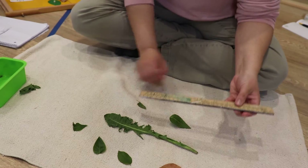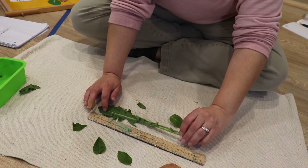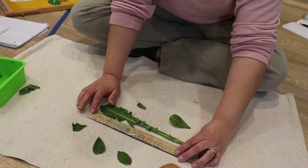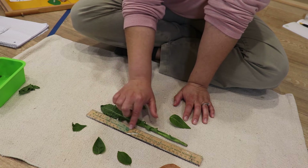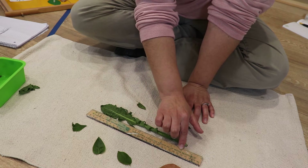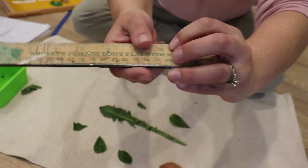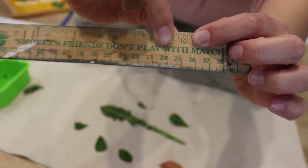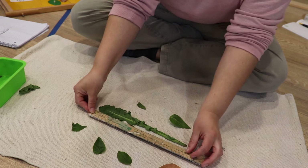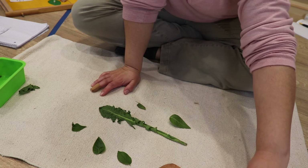Let's start with the dandelion. You put your leaf down, then you put your ruler or measuring tape up to it and go all the way down to the end. Wow, this dandelion leaf is ten inches long! Do you see the ten? Ten inches long!